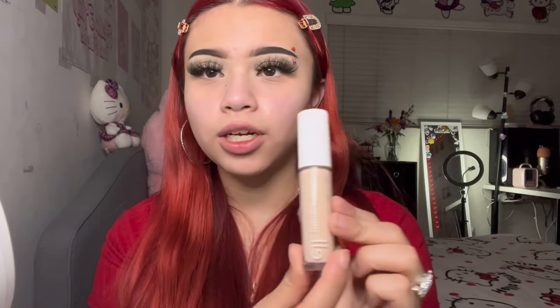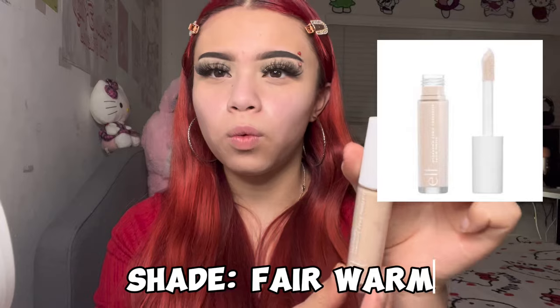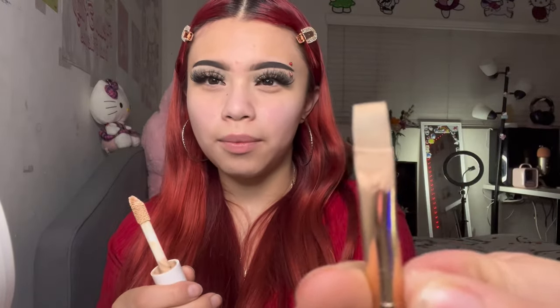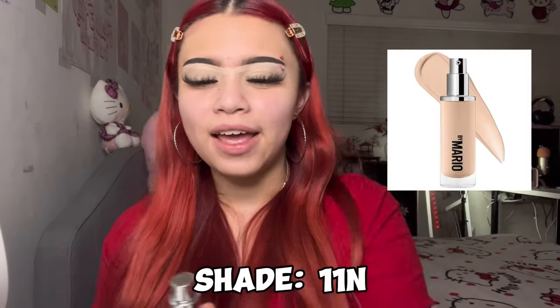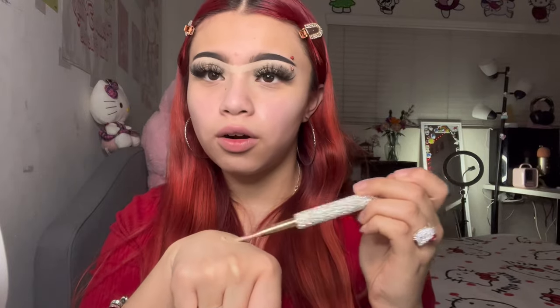Now I'm gonna go in and carve the under part. I'm gonna go in with the e.l.f. Hydrating Camo Concealer in the shade fair warm. I just take the stick and a flat brush and go underneath, carving any imperfection. When I'm done carving the bottoms, I go in with my foundation on the same brush and carve the top of my eyebrows.